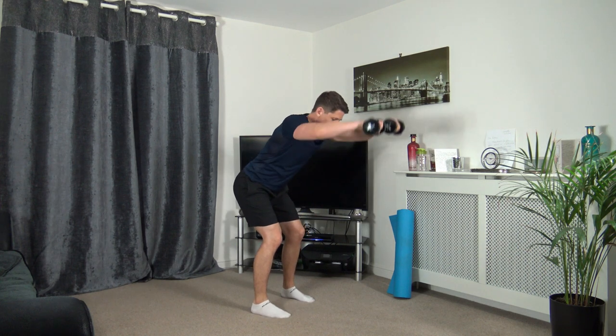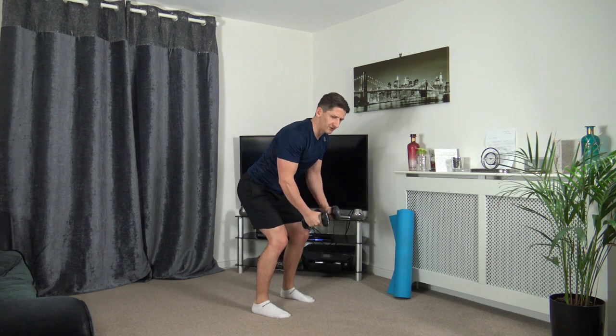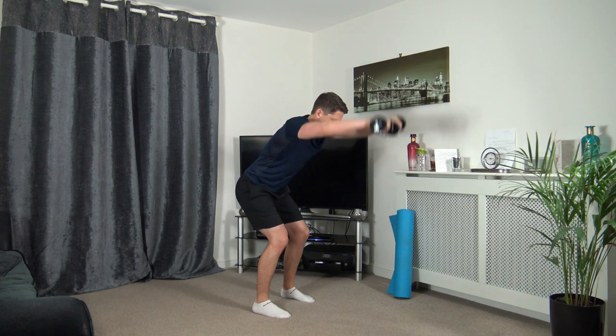Out to the side, in front. Keep a nice strong core, head facing down, knees slightly bent, sticking the chest out, keeping a straight back. Taking our time through every repetition. Five seconds to go — three, two, one.